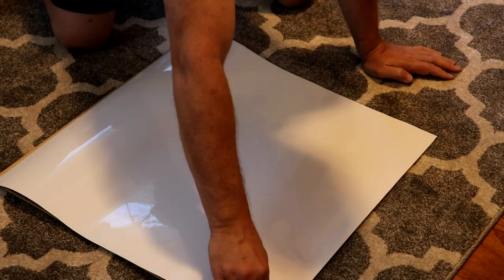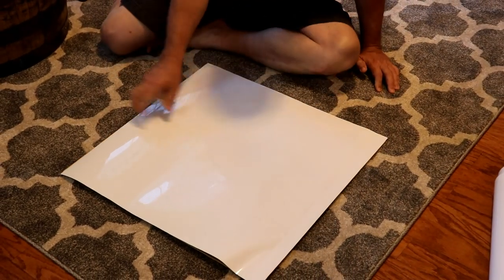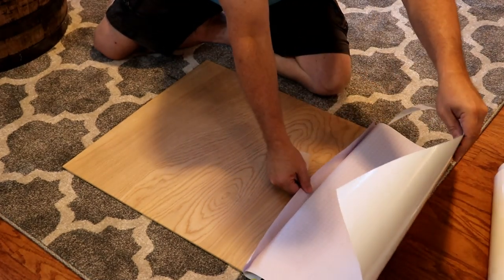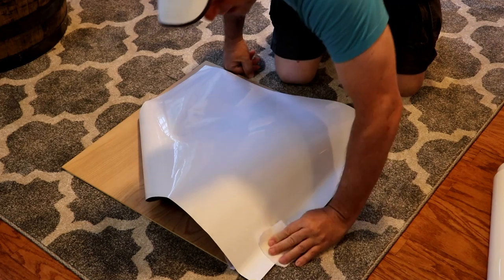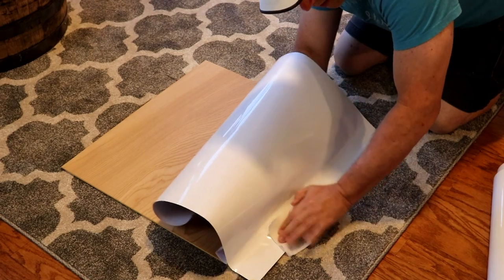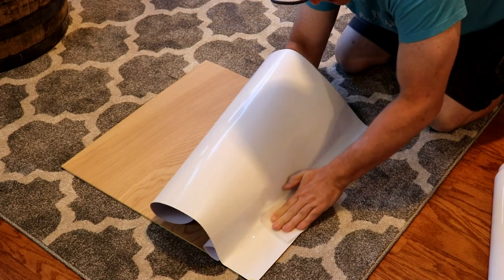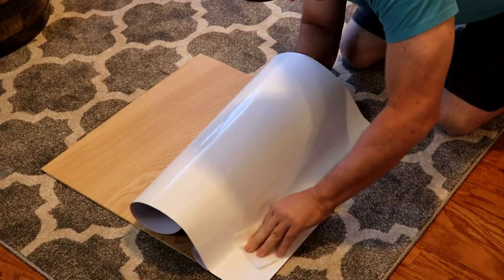Make sure there's no air bubbles whatsoever — this gets it nice and started. I'm going to reach in for that little part of the backing I folded out and start pulling on it. While I'm pulling on it, I'm going to go behind it like this and press down with the cloth. Just take your time making sure to get all the air bubbles out.